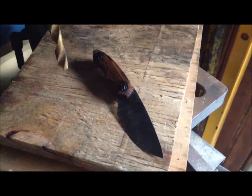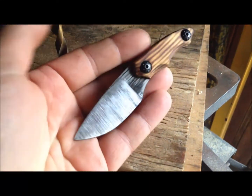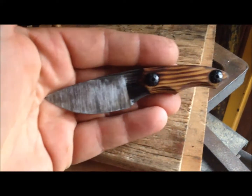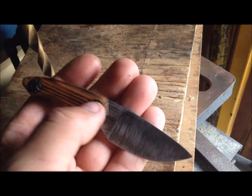Welcome back guys, how are we doing today? I just finished up this little neck knife. All recycled material except for the bolts.